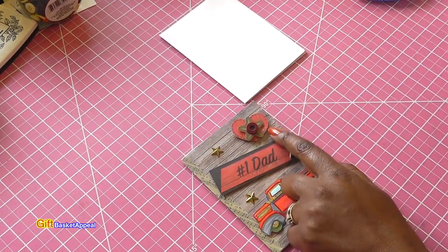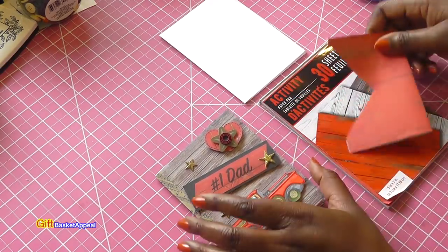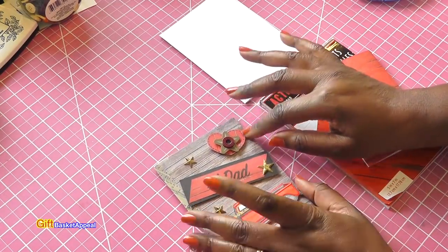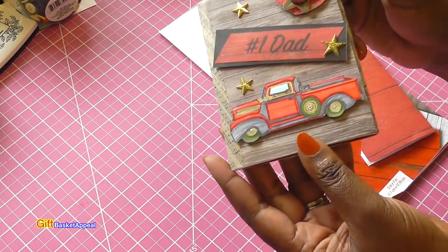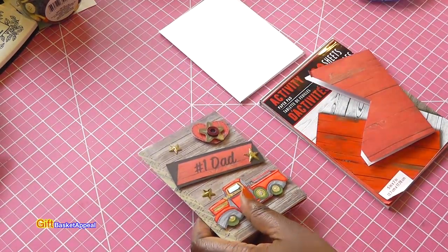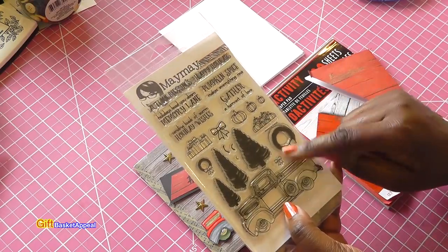I ended up taking that same wood grain paper and used the scraps to cut out some hearts for dad. Then I took some of my Dollar Tree stickers and started adding stuff to it. I also used stickers from my stash — this adorable truck. I had so much fun and I'm going to end up doing another one. This adorable truck is from one of the holiday stamp sets.